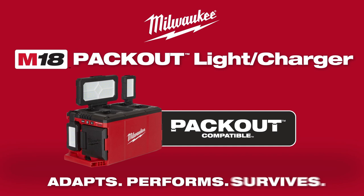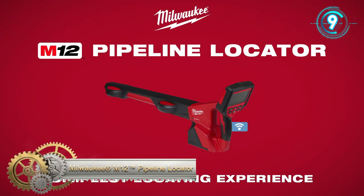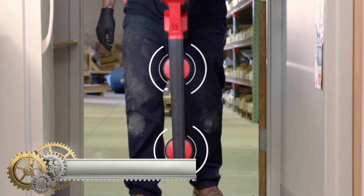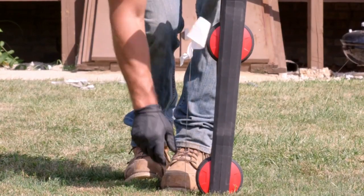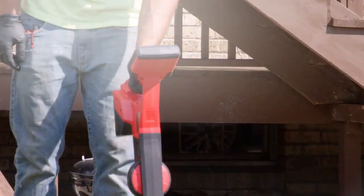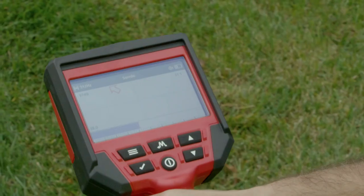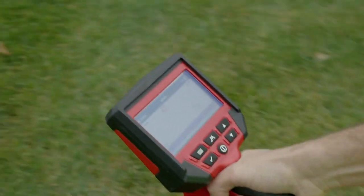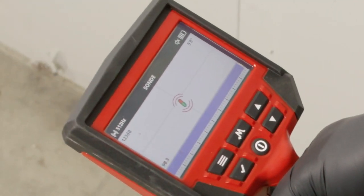Milwaukee's M12 Pipeline Locator features two omni-directional antennas that provide instant locating guidance from any starting point and increased sensitivity for precise locating. Directional icons shown on a 4.3-inch color LCD display guide you directly to the point of interest, eliminating guesswork. Once the camera sonde has been located, a sonde icon appears on the screen confirming its exact location.